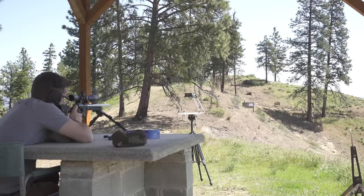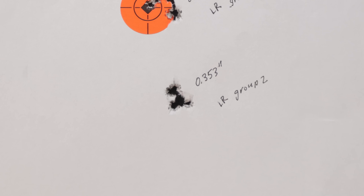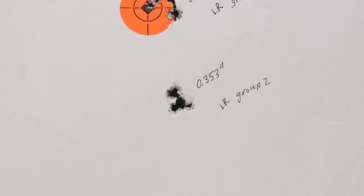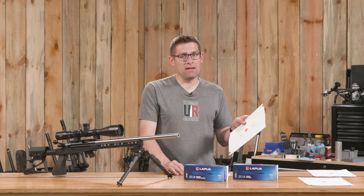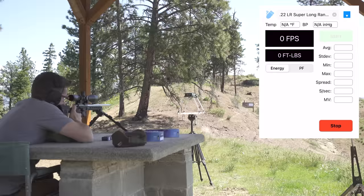I followed it up with another group using some holdovers to bring the shots down, and five shots went into .353 inches at 50 yards. Mind you, the entire day I had some pretty crazy heat boil going on through the scope — mirage to deal with — so I had to wait. We also had a bit of switching wind, though it wasn't bad at all. Up there on the ridge line the wind can get just ripping.